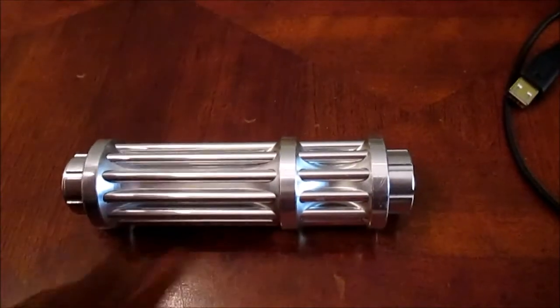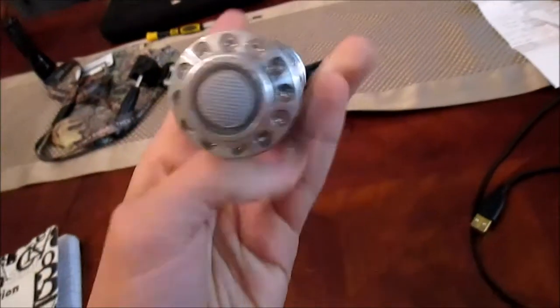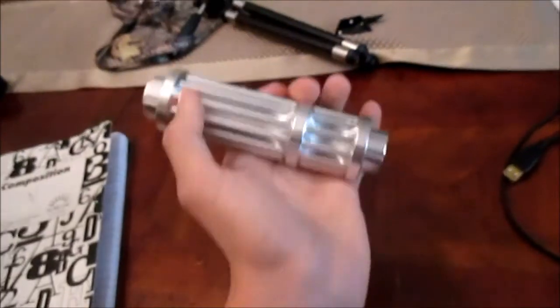Now this is the part of the video where I have to tell you guys: don't shine it at planes, don't shine it at people, because you don't want to get in trouble. People can really see it from miles away — it is insane. It is very durable, as I said. Please wear your safety goggles with it, because you don't want to ruin your eyes.